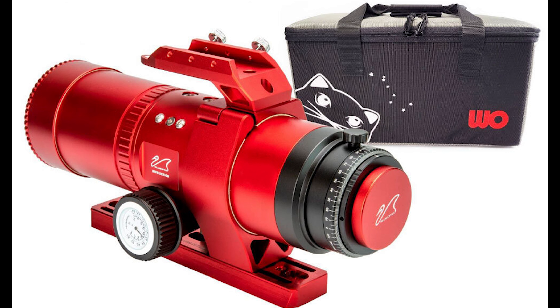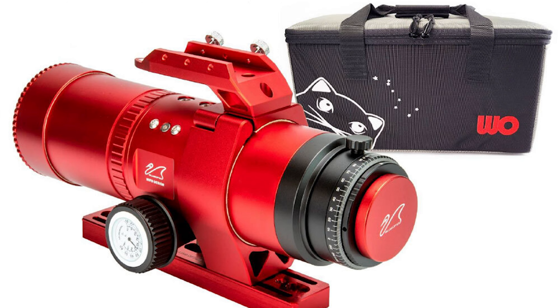Last but definitely not least, it would not be the William Optics RedCat if it didn't come with the incredible William Optics soft case. This is all we know so far about the third generation of this scope. If you are looking to upgrade from a camera lens for astrophotography, the RedCat has revolutionized portable, lightweight astrophotography. This is not a scope that you're going to want to miss out on if you're looking for such an imaging system.